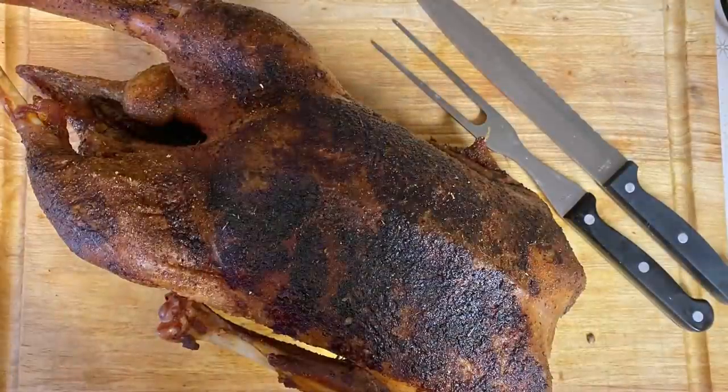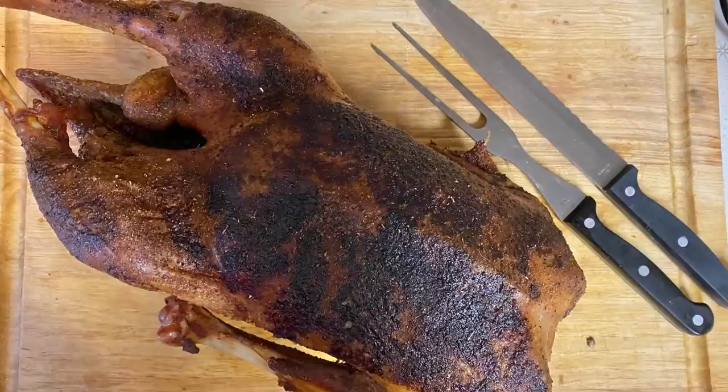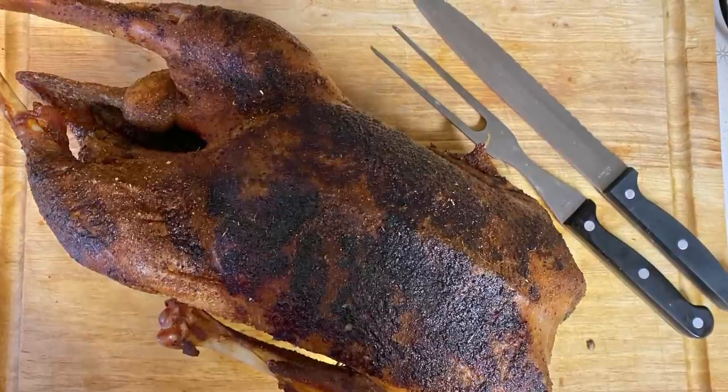Here's the goose that my dad made. My dad has had goose before but the rest of us hadn't, and I was a little worried whether I would like it or not — but it was delicious, it was so good.